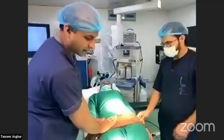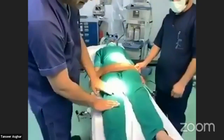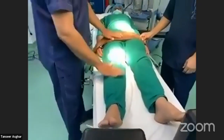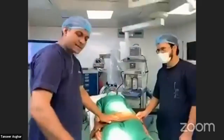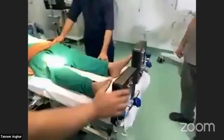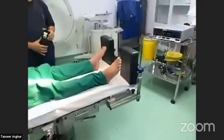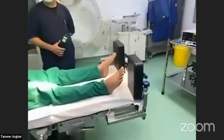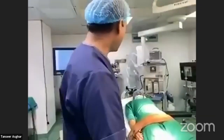The belt can also be tied just two inches below the knees. Here you can see the padded foot support, which is very important when performing a reverse Trendelenburg procedure such as bariatric surgery.